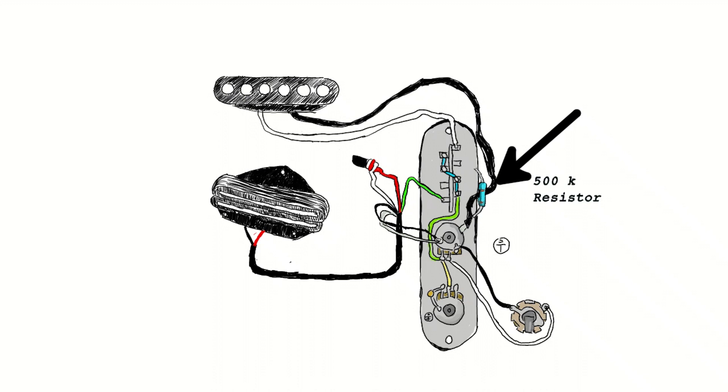Take your 500k resistor and solder it to lug A if your single coil is in the neck, like mine is. Then attach the other leg of the resistor to the back of the volume pot. I know it seems like there should be a lot more to it, but that's it. Let's see how it sounds.